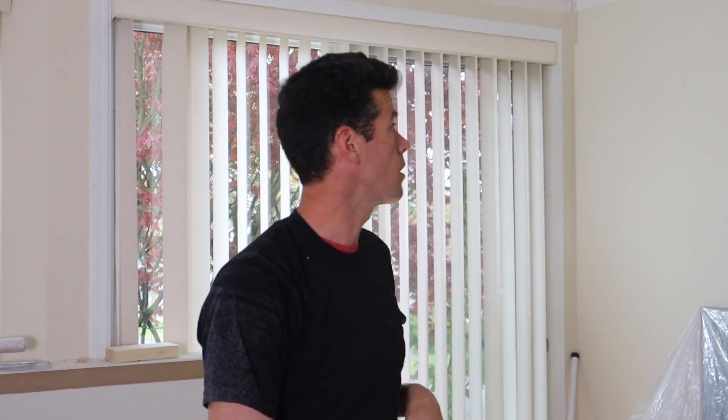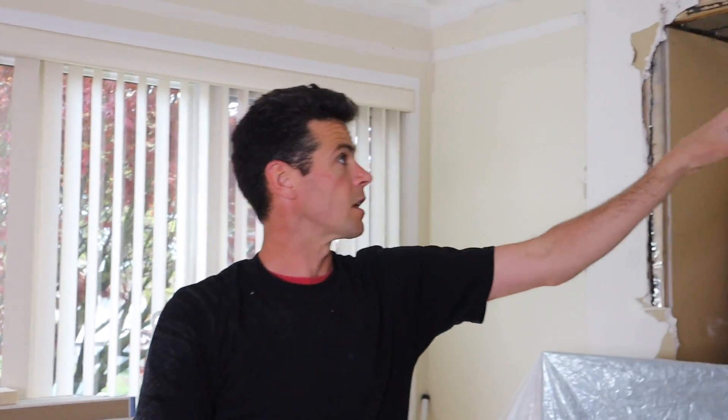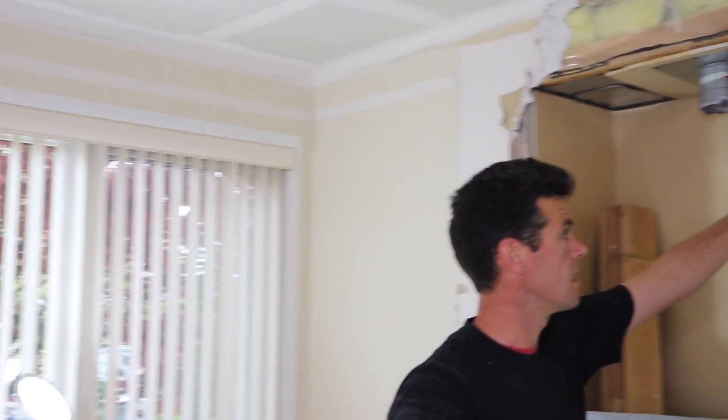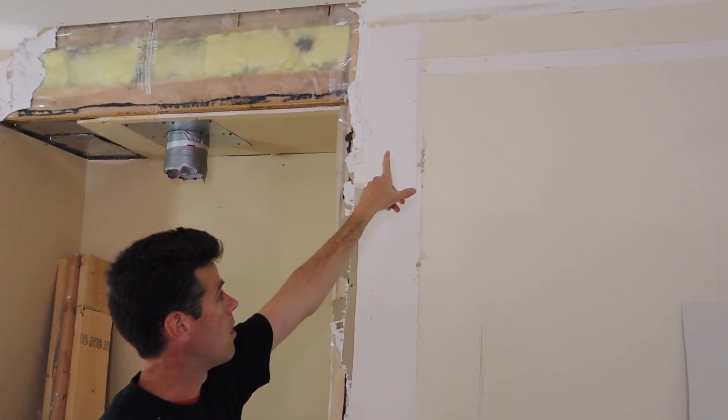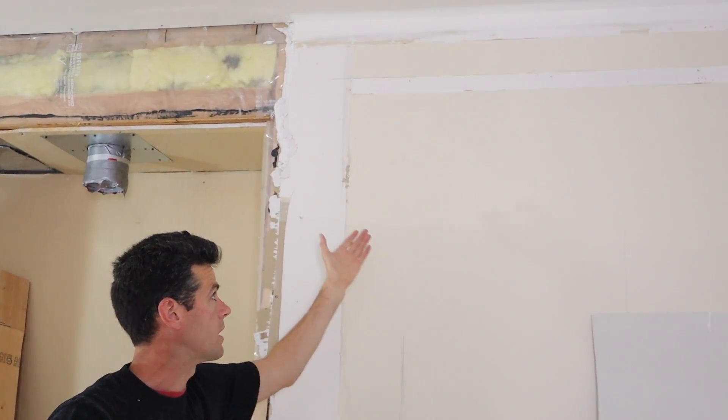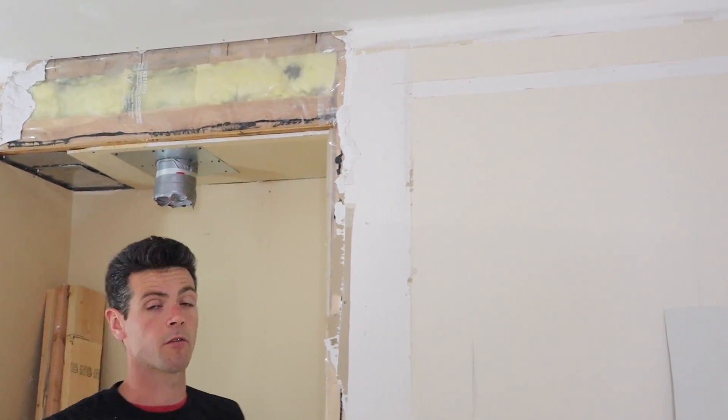Actually, what I'm going to do first — but not on camera — is coat all the way around here with concrete fill, because you can see there's all this damage on the wall from a chair rail and crown molding. I want to get all that dealt with before I actually coat it. So when we come back, you're going to see that the wall looks more white — that's why.